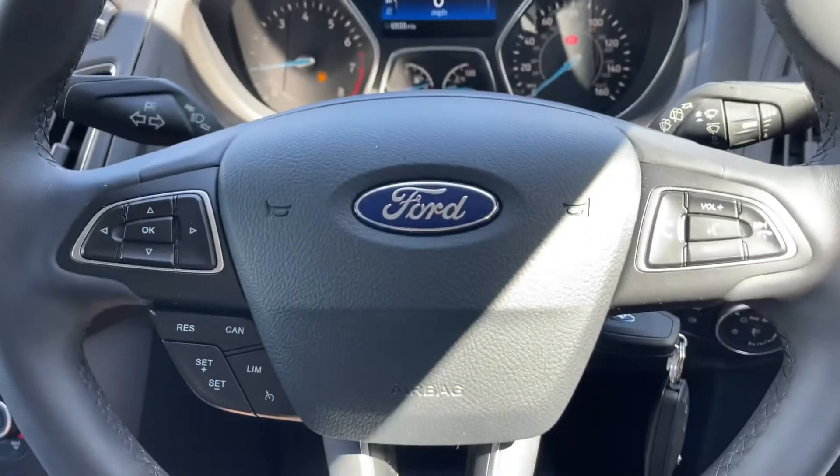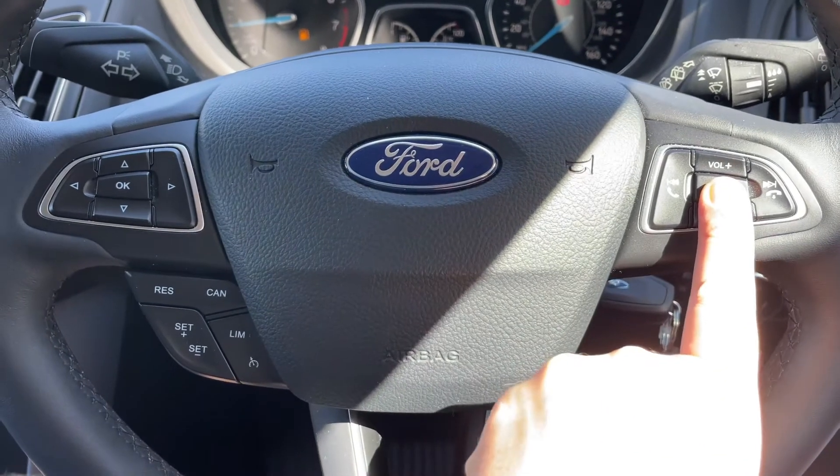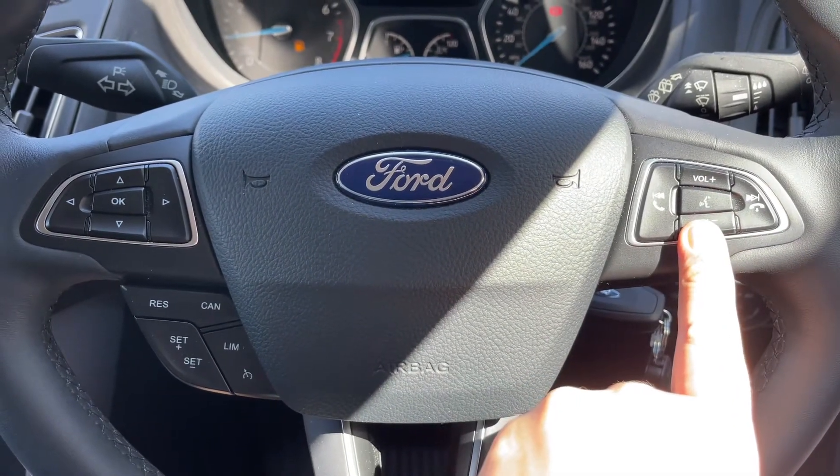Looking at the steering wheel, the buttons used to cycle through those displays are just here, beneath which we have cruise control and speed limiter. Over on the right hand side we have stereo and phone controls.